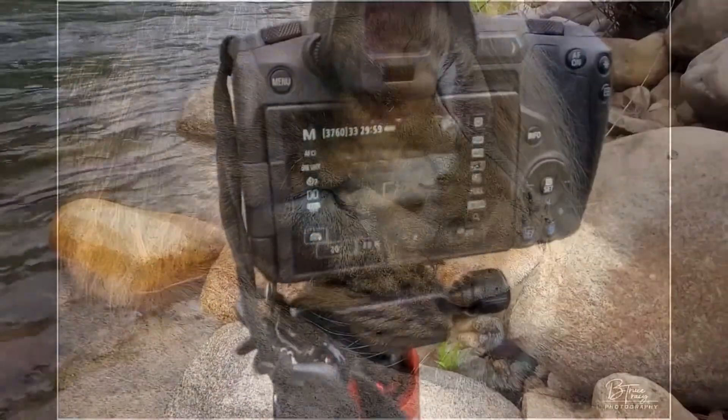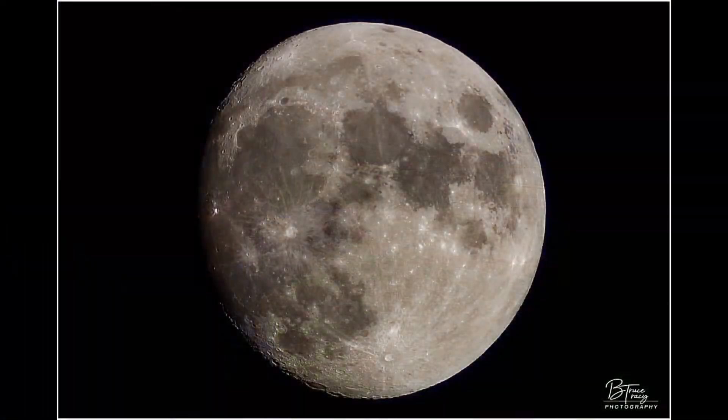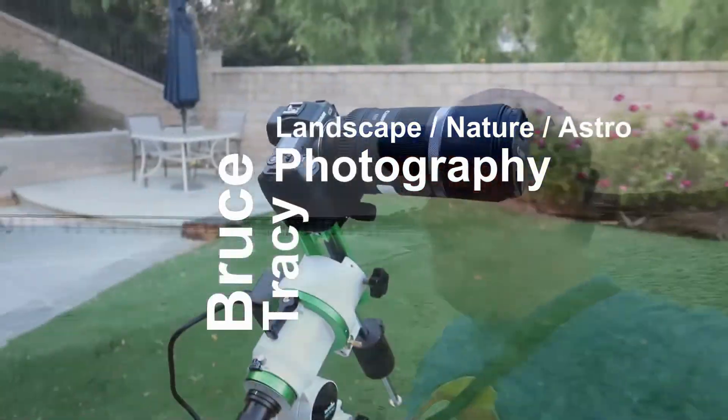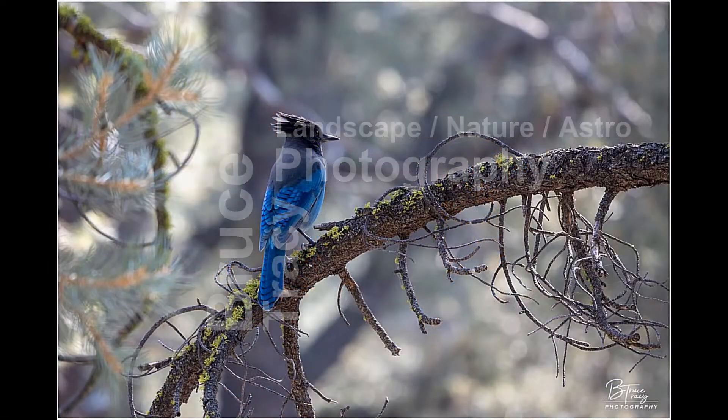What the heck is this? Eyepiece projection photography through your telescope. How does it even work? First you're going to need to get a tube like this — an eyepiece extension tube. It has a skinny end on the bottom, and you can use that to stick it right into the diagonal of your telescope. Then put the camera on top and you can take pictures that way.